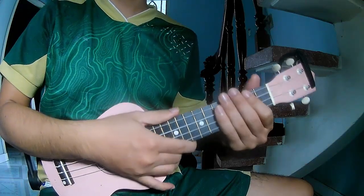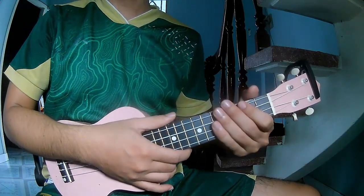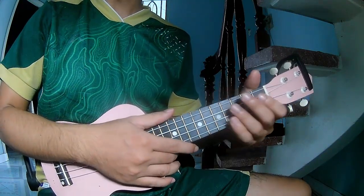Hi everyone, today we see how to play ukulele 'Somebody Else' by Tormelder.